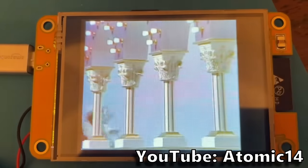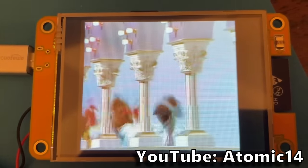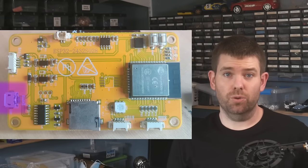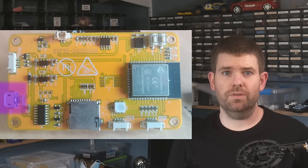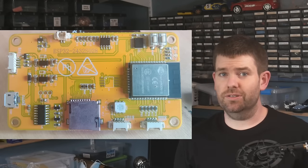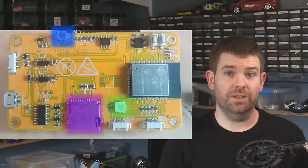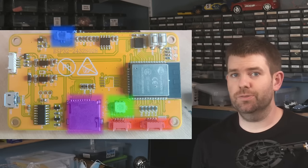But in Arduino terms it's actually quite high. There are higher resolution displays available, but this is on the upper end of the scale. It has USB for powering and programming, so it's easy to use. And it has a bunch of other goodies, such as an SD card slot, speaker connector, an RGB LED, and some additional pins broken out.